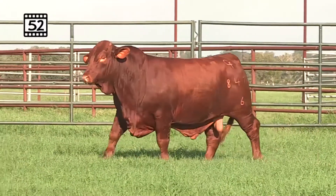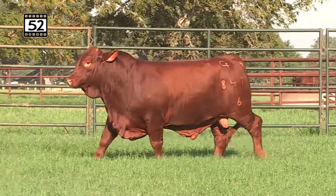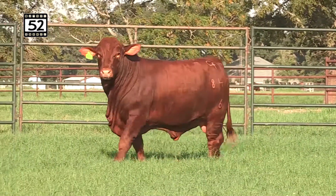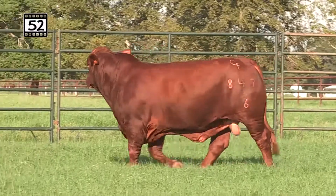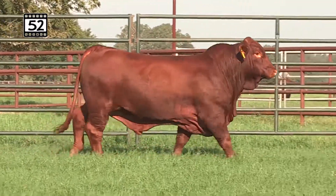Lot 52 — got you a good fall bull to round out the fall bulls here with a 316 son. Old John 316 is what we call him at the ranch. Fusion on Logan's Leader and the great Ink Spot cow, Pacesetter cow on the bottom side.